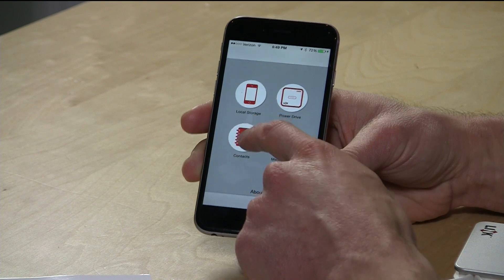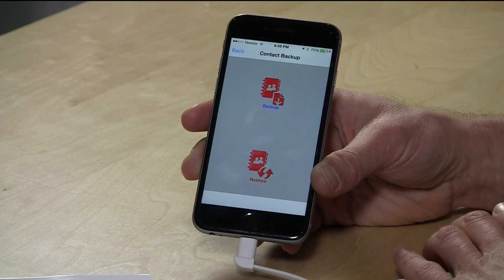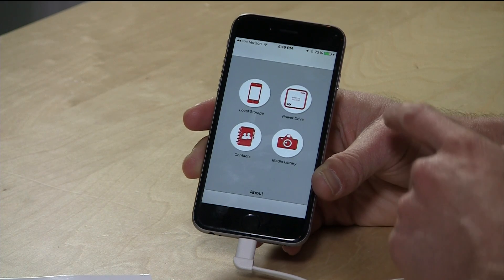A couple of other things to note: you have the ability to back up and restore your contacts. It basically exports your contact list as a vCard file — one big vCard file if you have a lot of contacts — and that's where it goes from there.